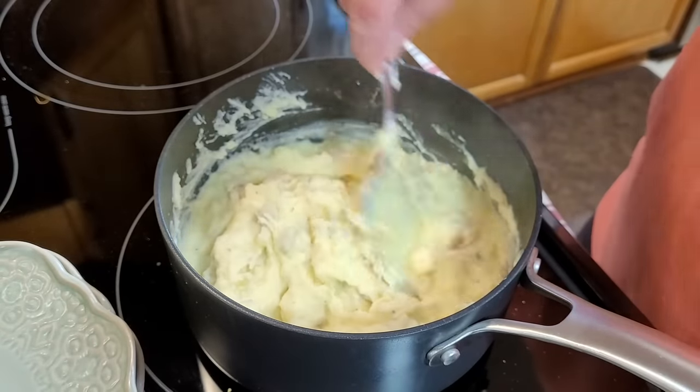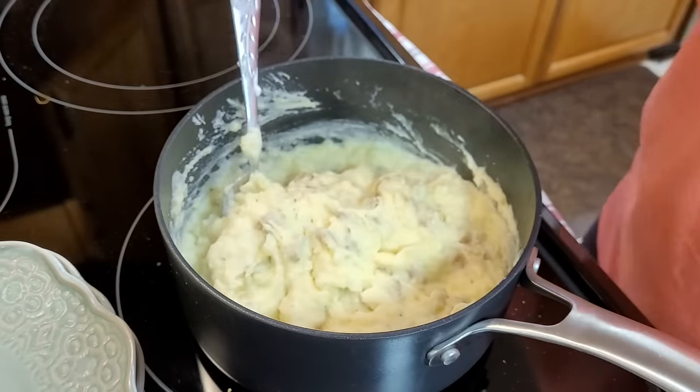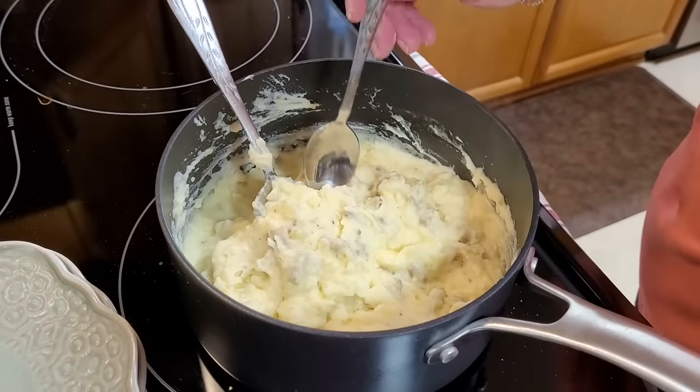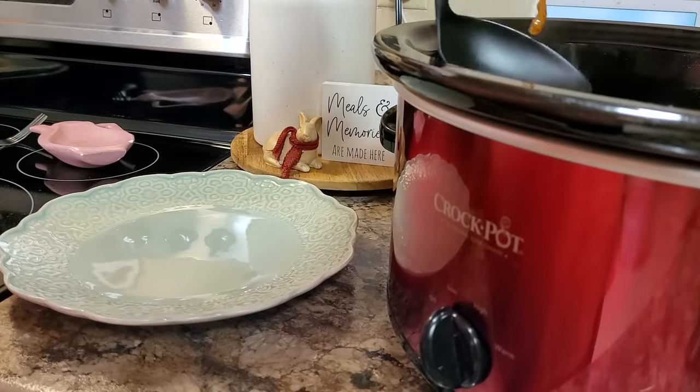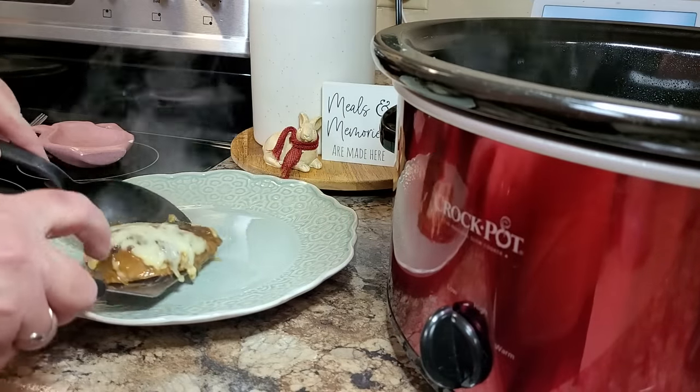So it seems like this little video has also turned into a mashed potato tutorial! But I always just taste them and see if they need anything else, and season from there.